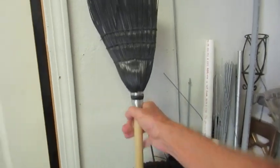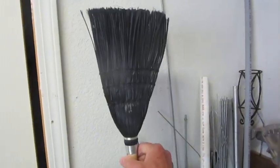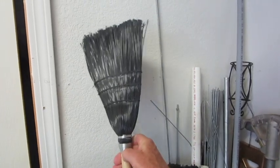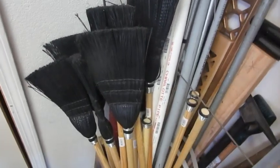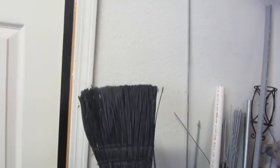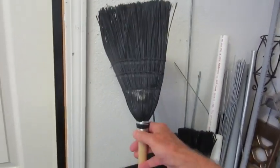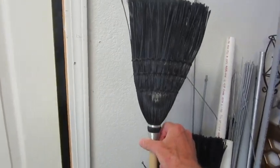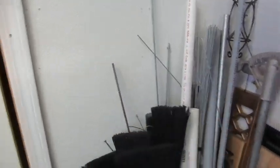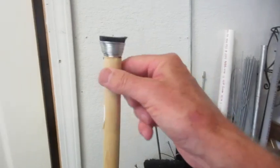These are the brooms I use. They're available from industrial supply and that kind of thing. One broom like this — it's called a lobby broom — will make two chimney sweep brooms. I don't use the handles on it.